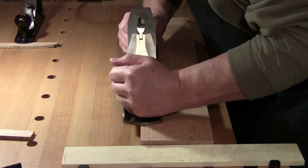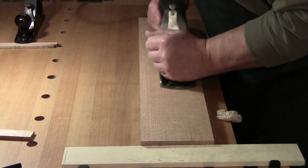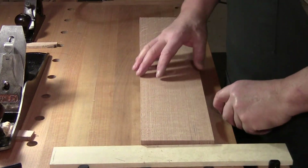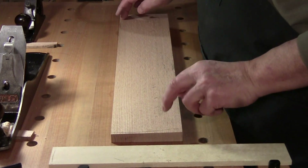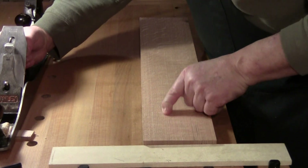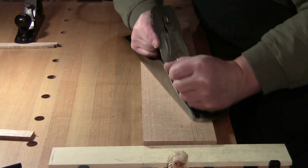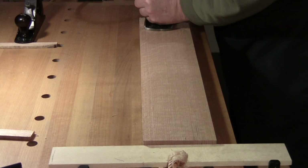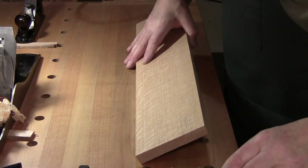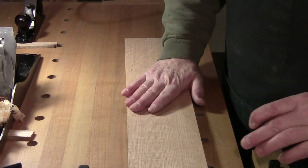Concentrate just on that middle section. We're taking a thousandth, maybe two thousandths off. Hollow, solid, high in the middle — solid here and here. So I go from this end through the middle, and from the middle to this end. A few more in the middle, lengthen it, stop. Check for flat — solid, solid, done. This side is now flat.